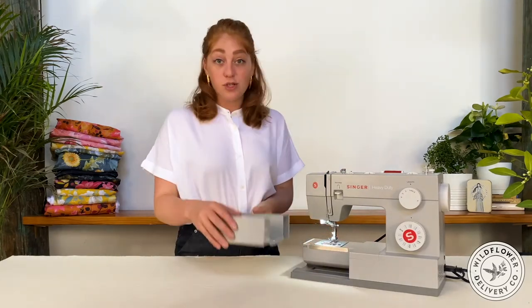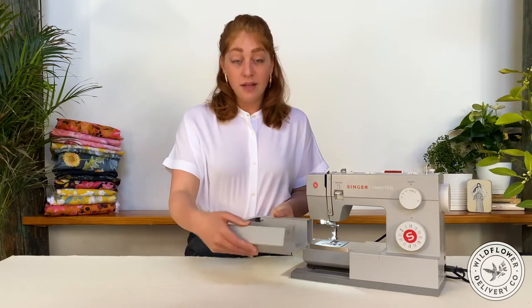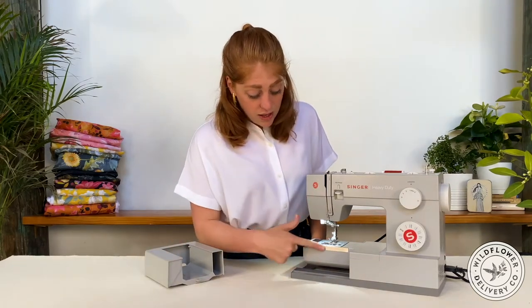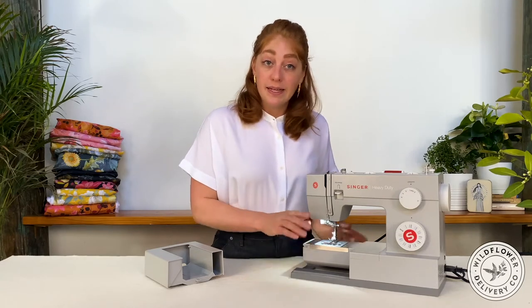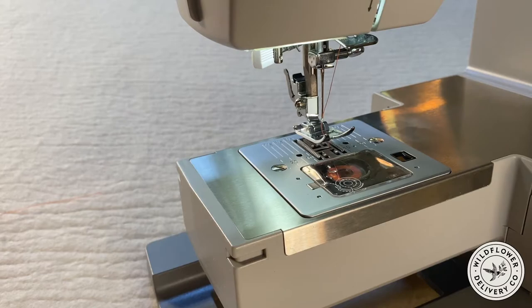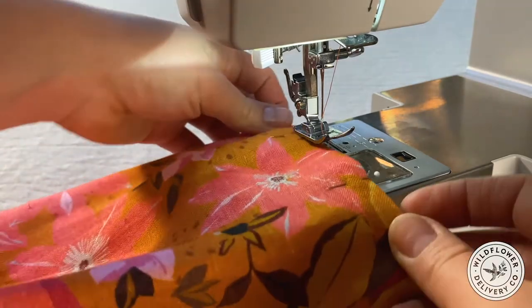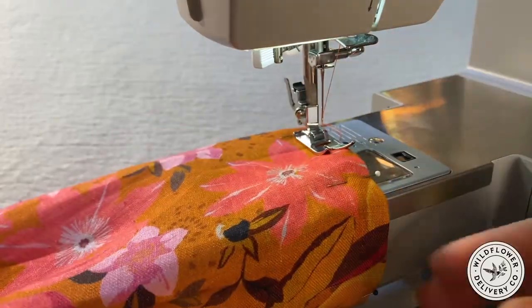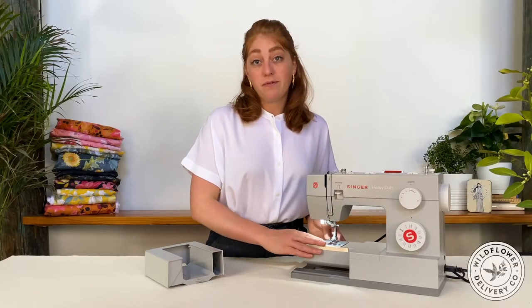The machine bed also has a removable section to expose the inner bed. Often there's a storage compartment in here, and on some machines you'll find that you access the bobbin through a trapdoor right here. It's helpful to remember that this part can come off when you're stitching around a tight area like a narrow sleeve — in that case, you would put the sleeve over this inner arm and be able to sew it flat.